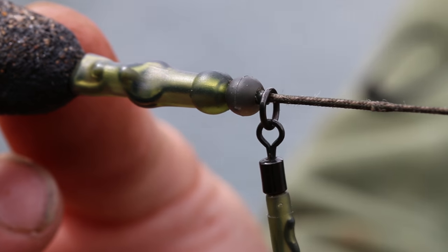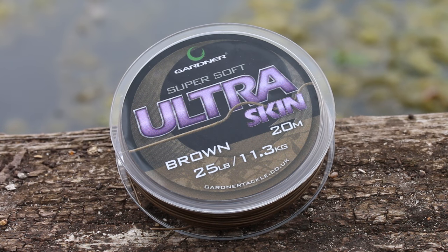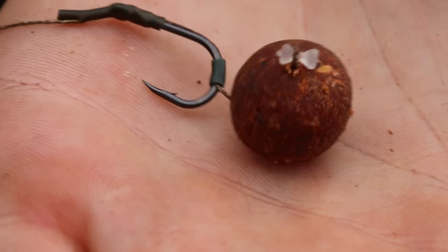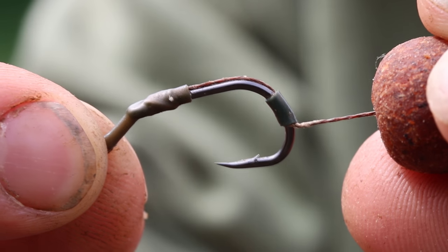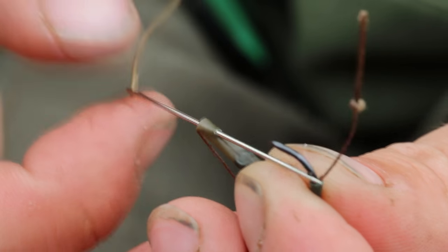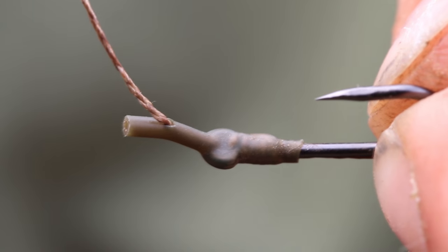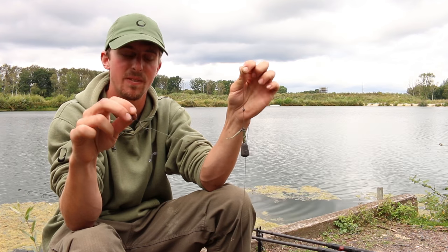The rig itself is attached to a flexi ring quick lock swivel and I'm fishing with around about six inches of 25 pound ultra skin. The hook itself is one of the new dark covert size six wide gate talon tips — I really like these hooks, they are super sharp. The hair is being trapped onto the shank of the hook right around the bend using a small piece of XT silicon tubing, then finishing off the rig with a small piece of shrink tube and using a sewing needle to bring the line back out in line aligner style. The rig is finished off with a piece of putty down the middle just to help keep everything pinned out of harm's way where the fish are going to be feeding.